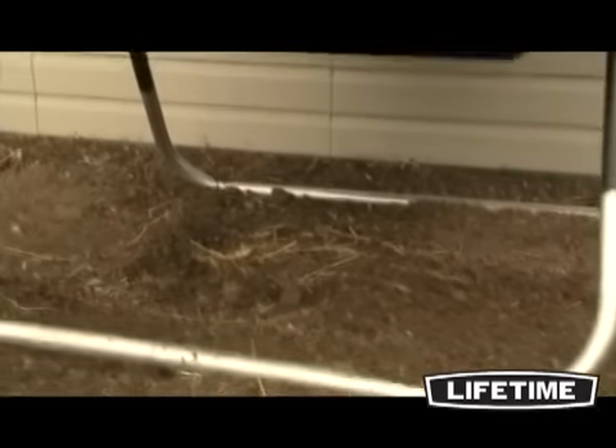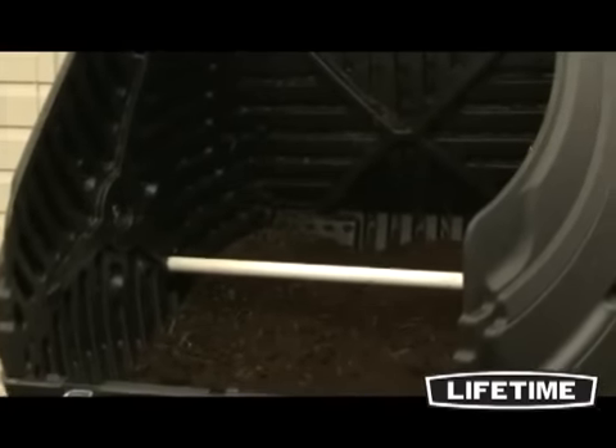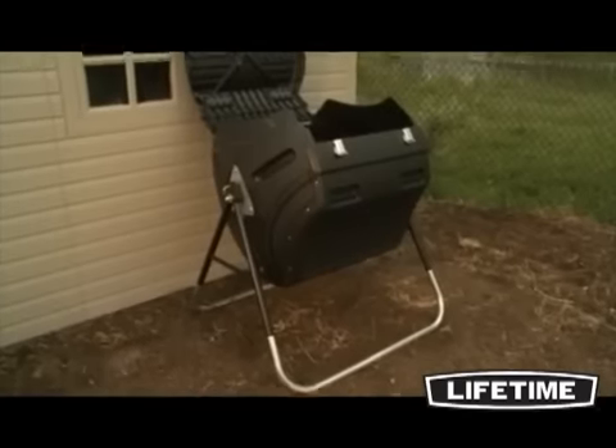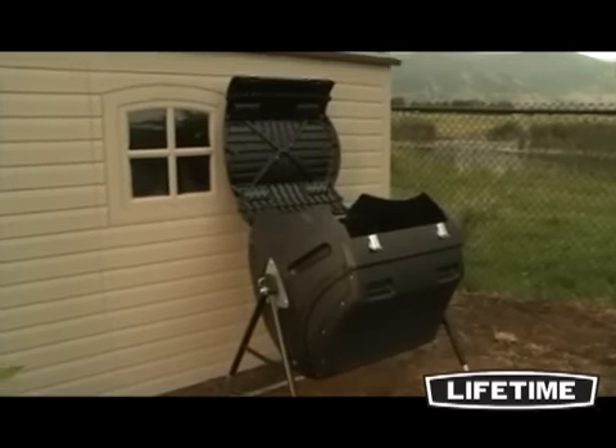With a sturdy, powder-coated steel frame and galvanized steel base, the compost tumbler is designed to withstand heavy-duty use. It is weather and rust resistant, and the high-density polyethylene will not fade, crack, chip, or peel.